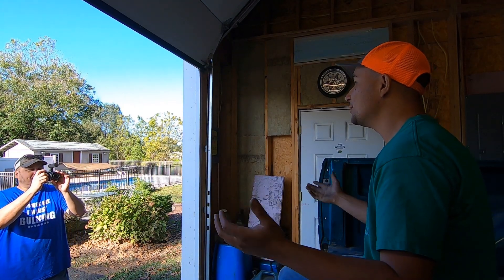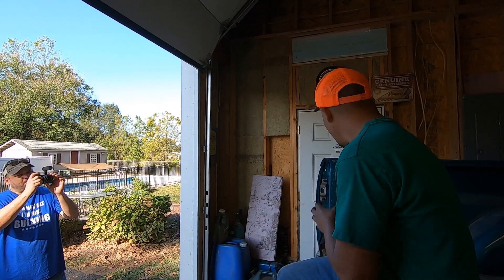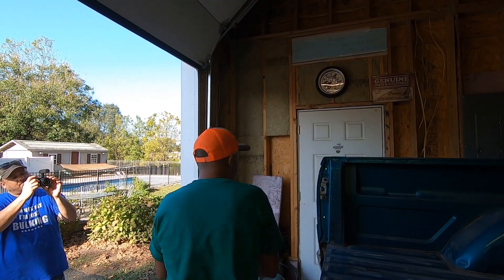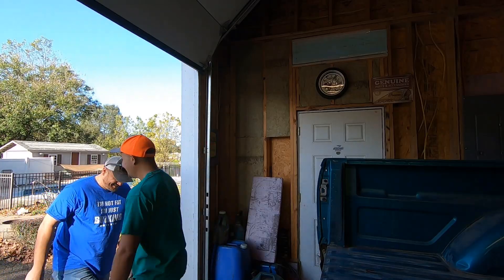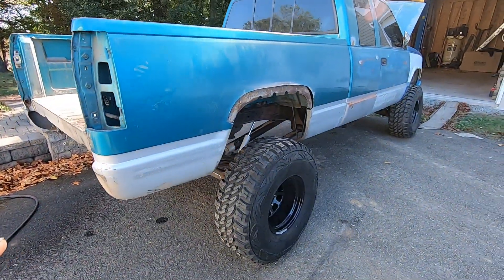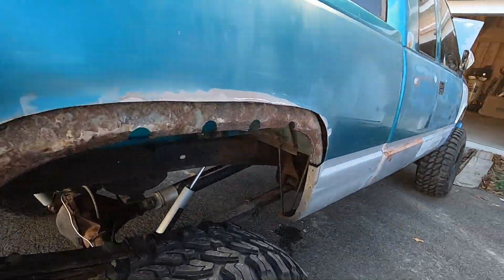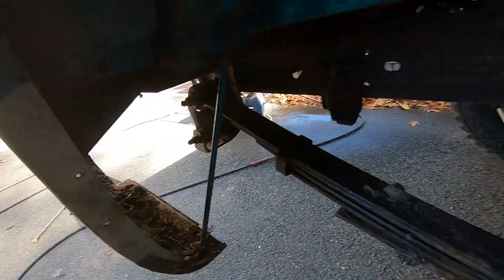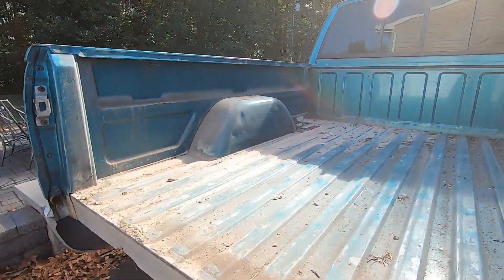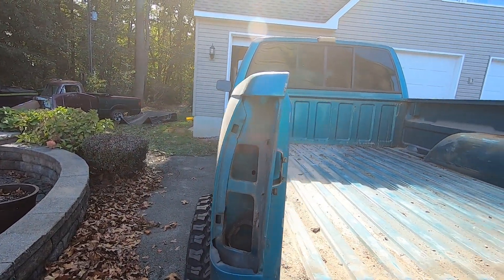Good morning and welcome to the channel — if you're new, I'm Senate Steve, and today it's about this old OBS Chevy. We're getting ready to do a whole revamp on it. We got our pressure washer set back up because this thing is still dirty — we got the bumpers off, everything pretty much prepped, but we need to wash it again because there's still mud packed in all kinds of places. We do have the bed liner out, we'll hit all that, clean it all out, and just get this thing ready.